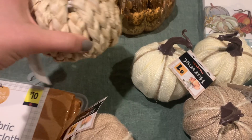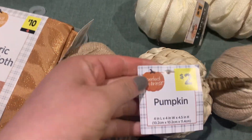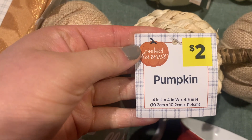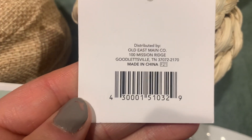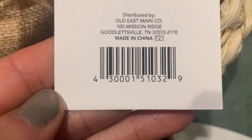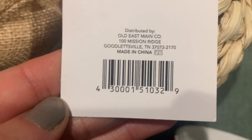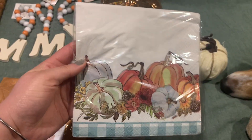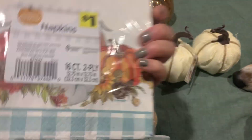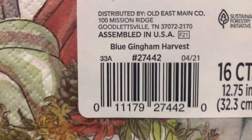I got four of those, and then this one's very cute and a little heavy too. The tag looks like this and here's the UPC for that. Remember: put this number — starting with the four and ending with the nine — into the search bar of the barcode scanner and you'll be able to see if it's in stock at your store. Next I got these napkins — here's what the sticker looks like and the UPC.